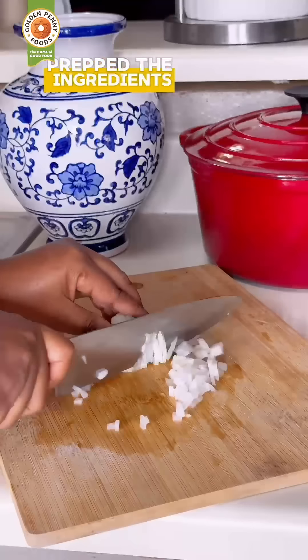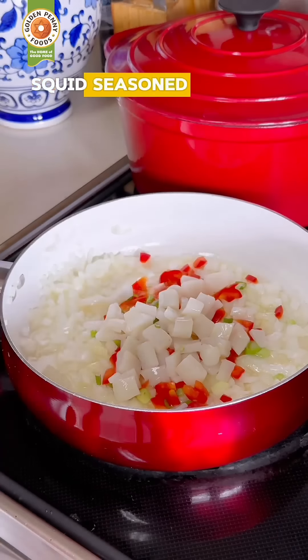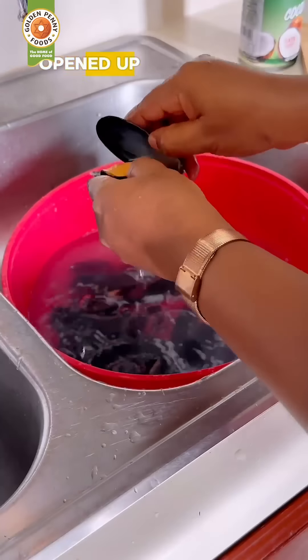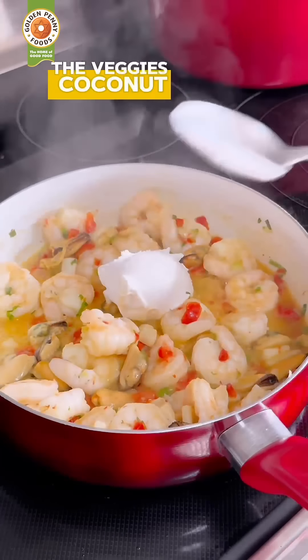Prepped the ingredients, sautéed the onions, added the bell peppers, the spring onions, squid, and seasoned. Then I brought in my homemade chili, cooked for a minute, opened up the mussels to take the meat, added the shrimps, the mussels, the veggies, and coconut cream.